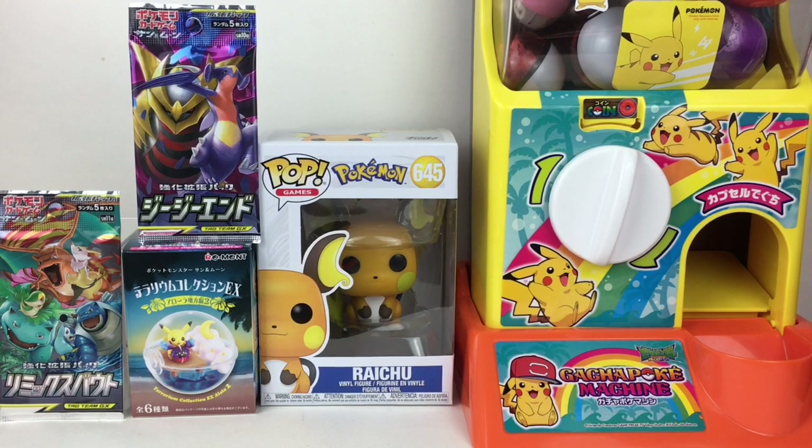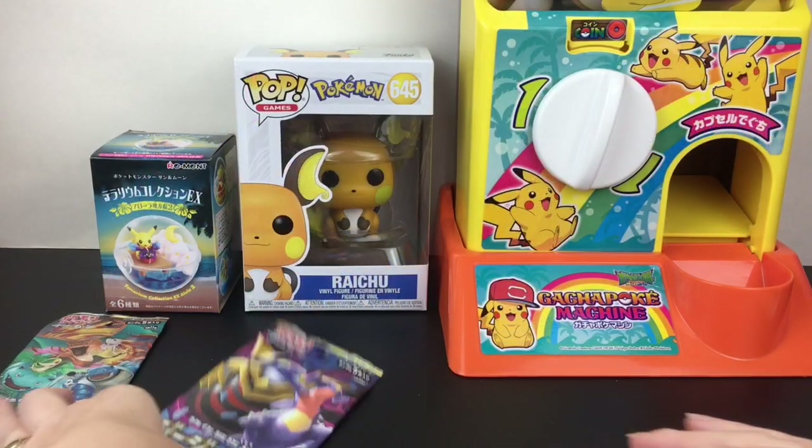Hi everyone and welcome to the Mini Toy Love channel! Today I have another Pokemon unboxing video for you. I'm going to be opening the super adorable Raichu Funko Pop, a Remint terrarium blind box, two Japanese booster packs, as well as a spin on our Pokemon gachapon machine. Can't wait to see what little capsule we get, so let's go ahead and get started.